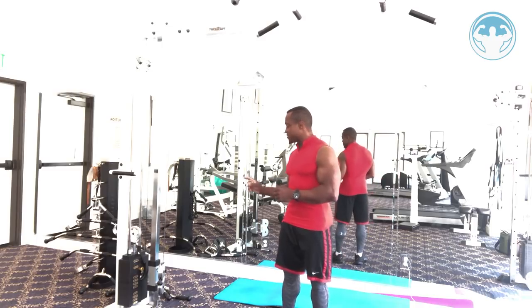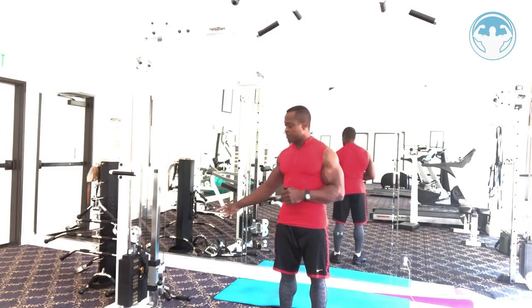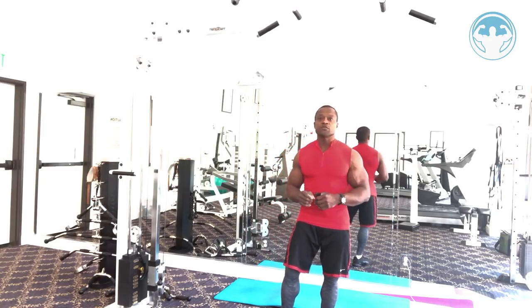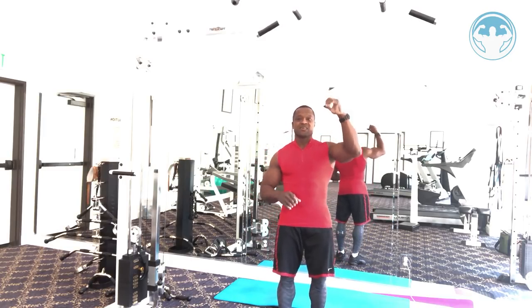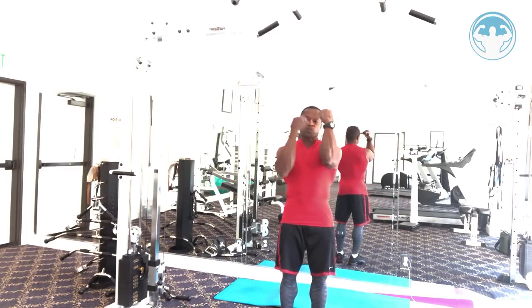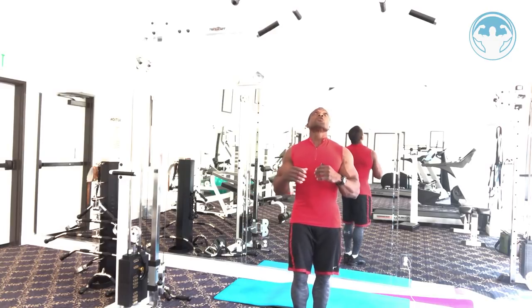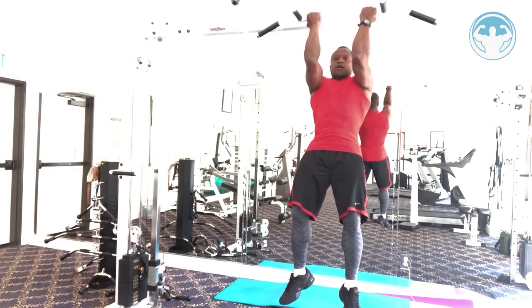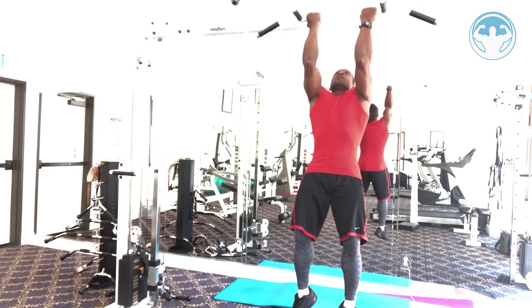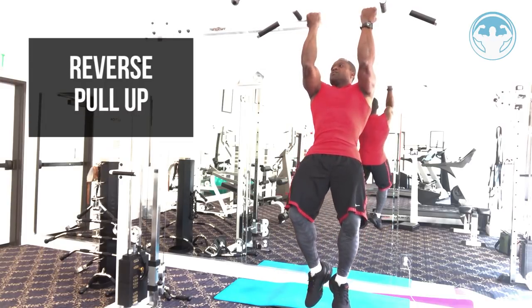This combo goes this way: I have a cross bar for pull-ups and a bicep curl setup with a straight bar on this side. I'm going to do as many reverse pull-ups as I can, elbows pointing forward. This is not for your back — it's for your biceps. Hop up, close grip, keep your elbows forward, and pull only with your biceps as much as you can.